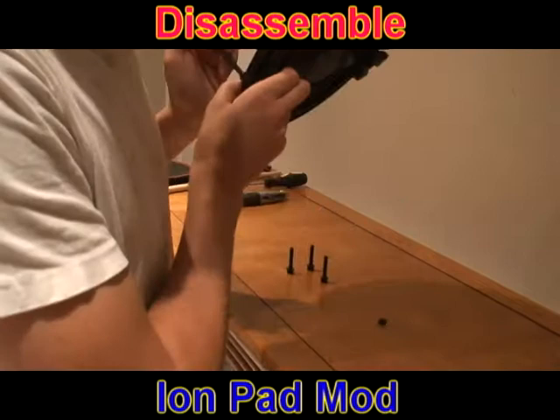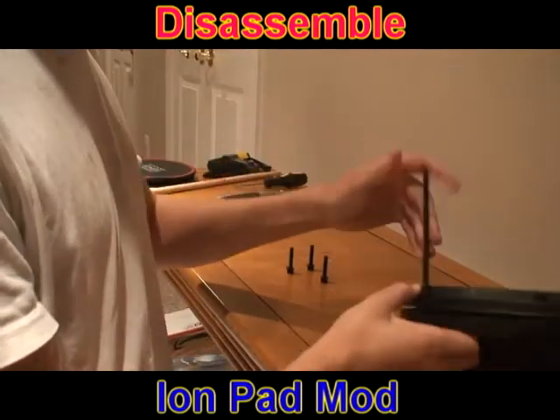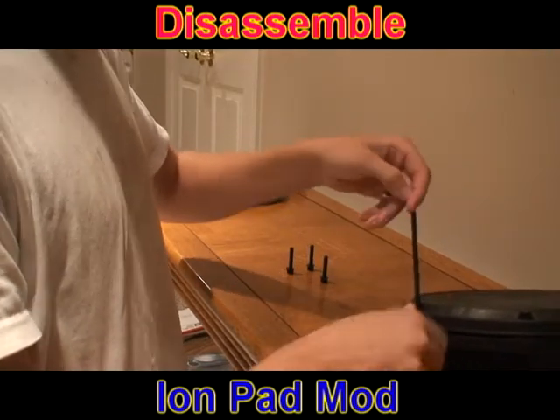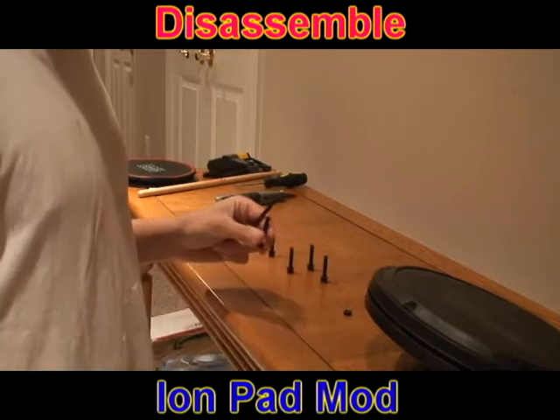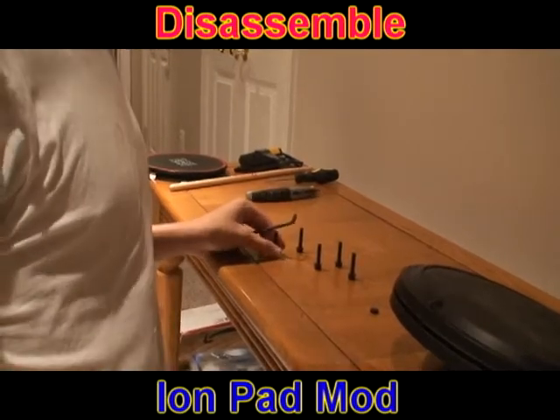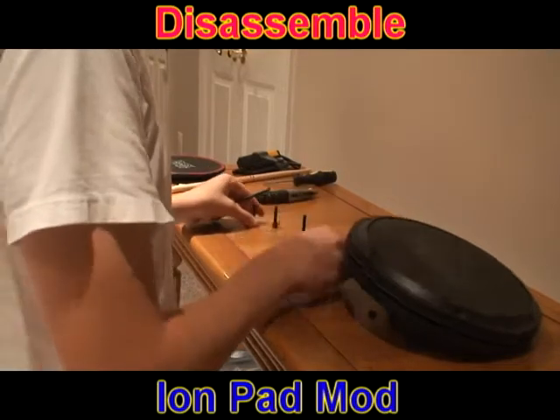Yeah, there's one right there — you see that? Right there. So there's your 6 screws. Put this back over here where you can see it. You've got the 6.